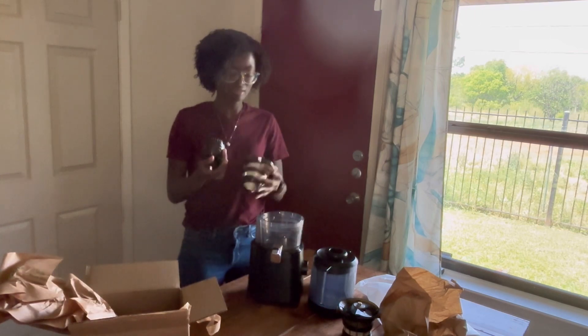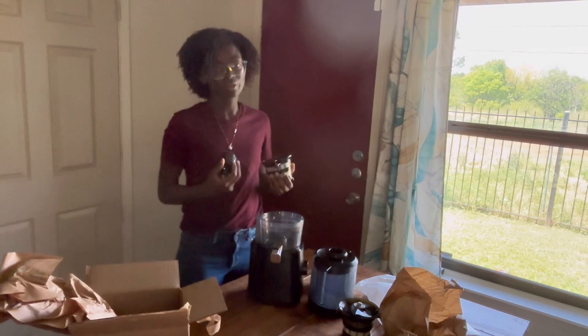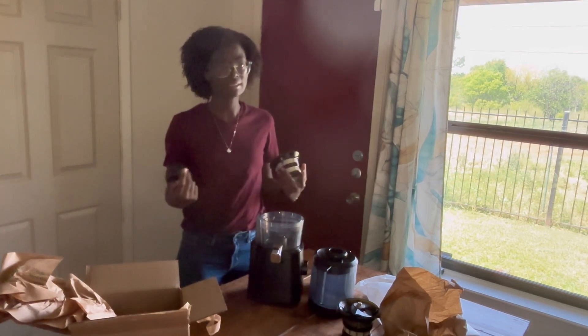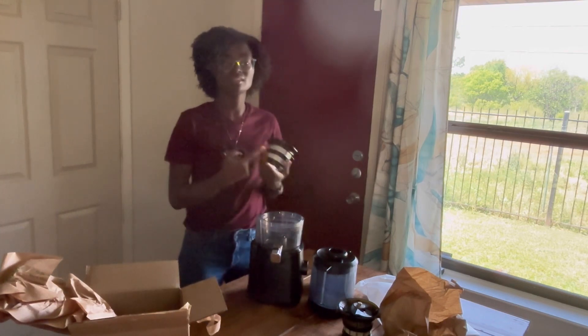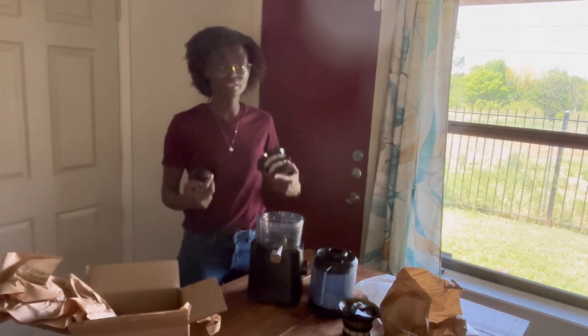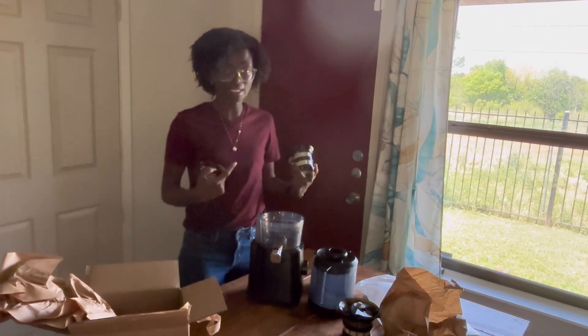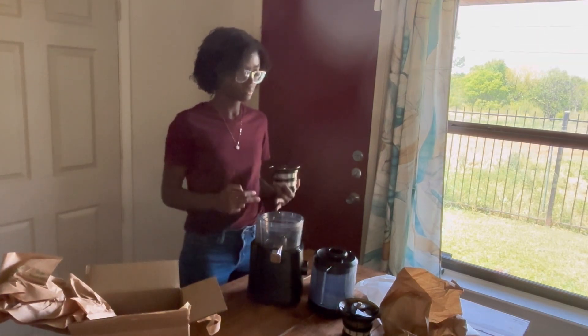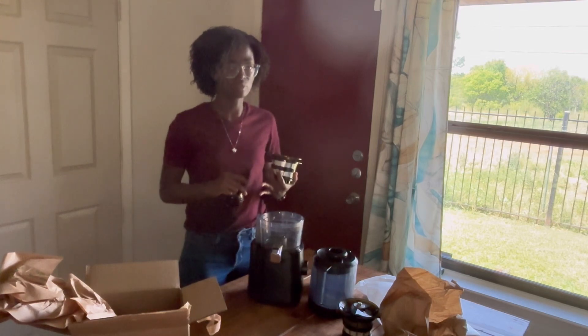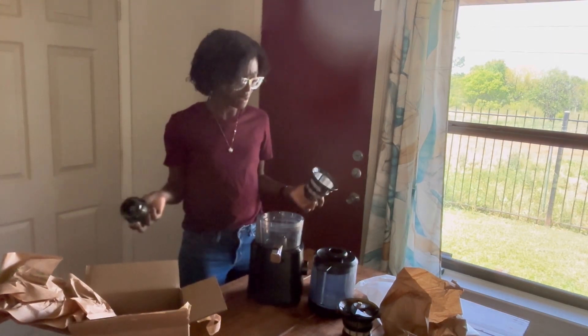We juiced and this is an amazing juicer — and now with the warranty and the customer service, they were so nice. They didn't try to blame me at all. They just asked what was going on and had a solution. I was on the phone less than a minute and already had a new order coming through. I really loved that about the company — how fast it was and how courteous and nice they were.